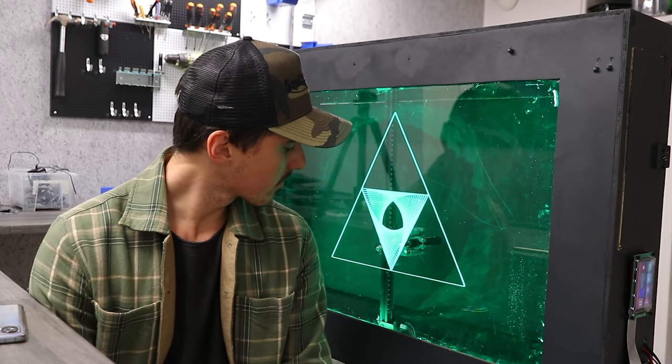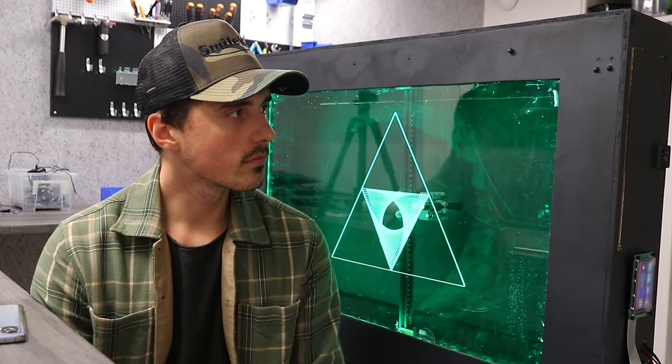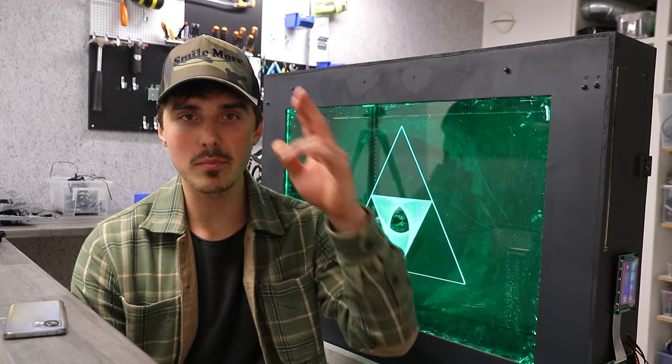I didn't know where to put this in the video, but I'm just going to be quiet for a few seconds so you can hear the sounds of the machine. It kind of sounds like R2-D2. Alright, thanks for watching. I appreciate it. Have an awesome day. Bye.